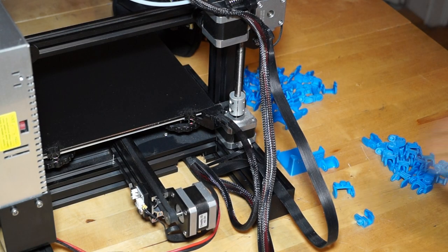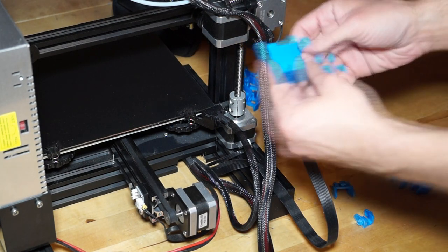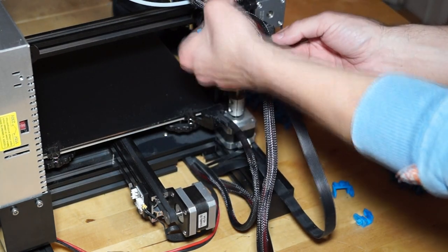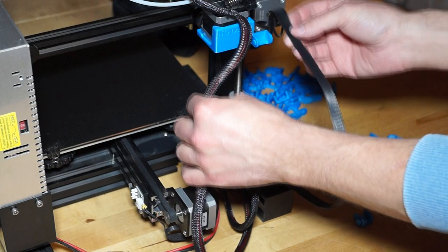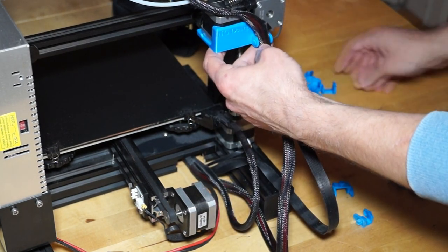Hello. In this video, I show you how to assemble the Ender-3 cable chain without screws and without unplugging the cable. All parts can be downloaded at Thingiverse.com — the link is in the description.